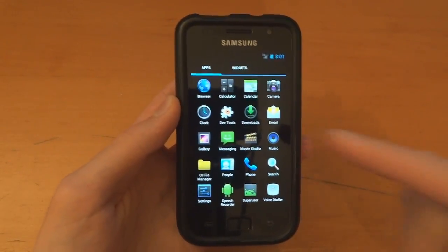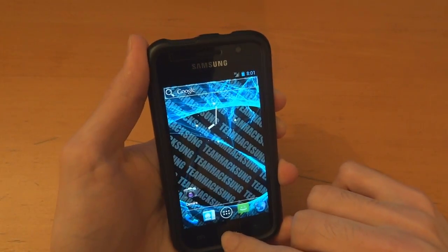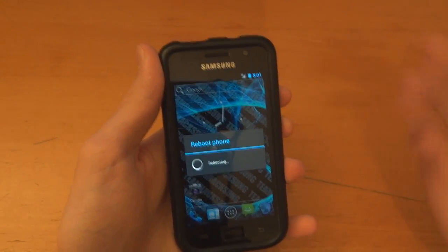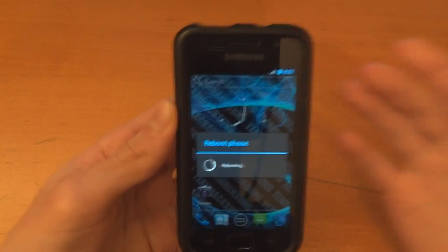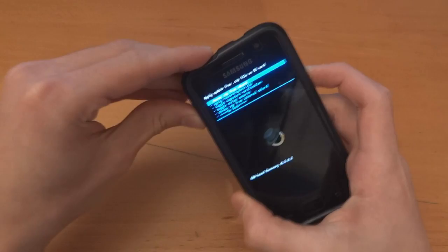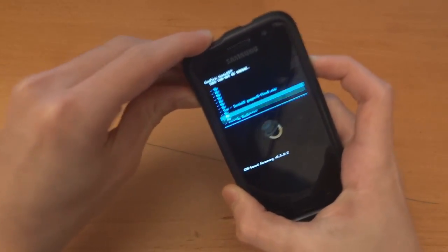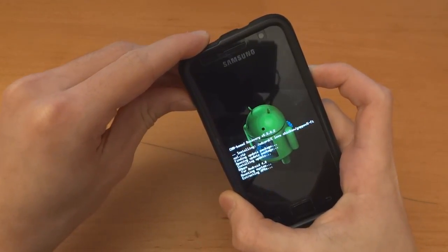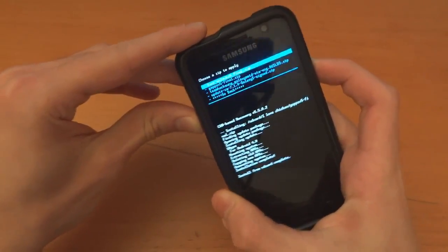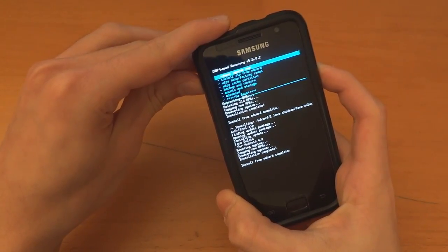Now I'm going to flash over the Google Apps and the Face Unlock — I'm going to try out the Face Unlock. So I'm going to go into recovery. I can go straight into recovery, which is another cool thing — this is like CM. Now we're going to install zip from SD card, choose zip from SD card, I Love Chicken folder, GApps V5, and finally Face Unlock V5. Go back and reboot system now.